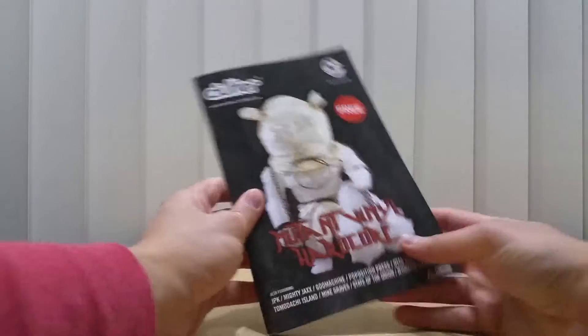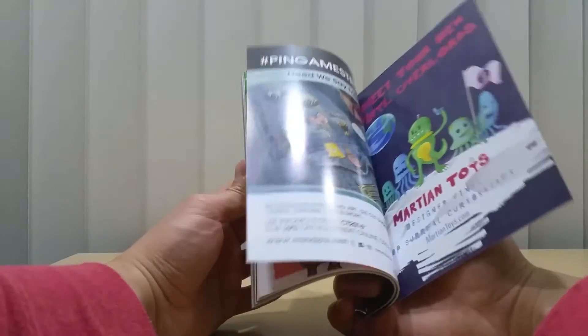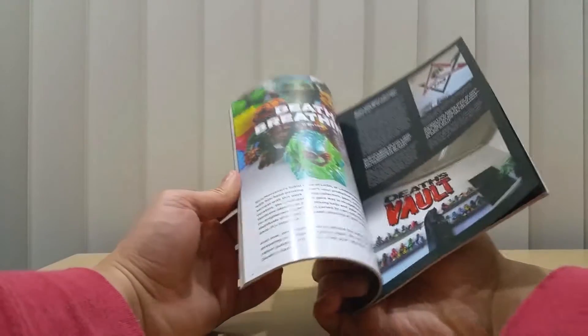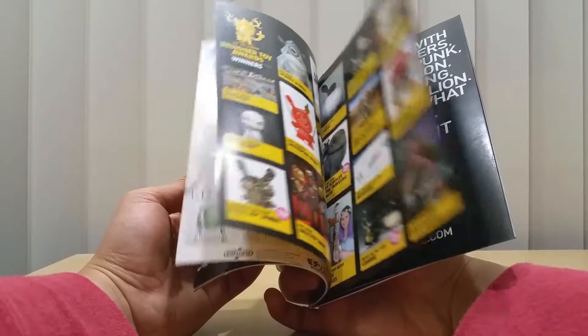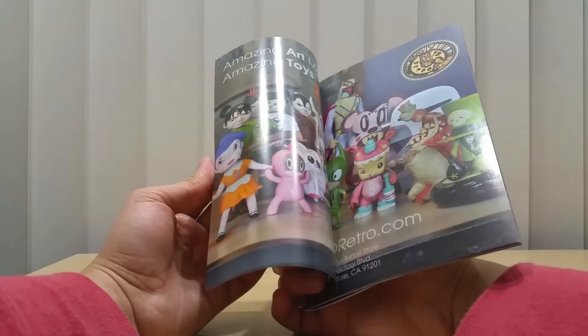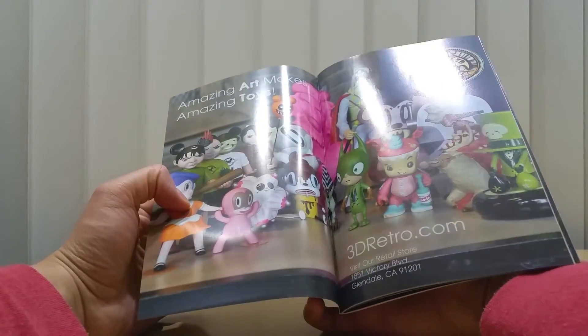The second thing is they also had a brochure here from Clutter, basically showing articles of different vinyls and arts. They were just handing them out for free, so it's a good book to read in your free time.